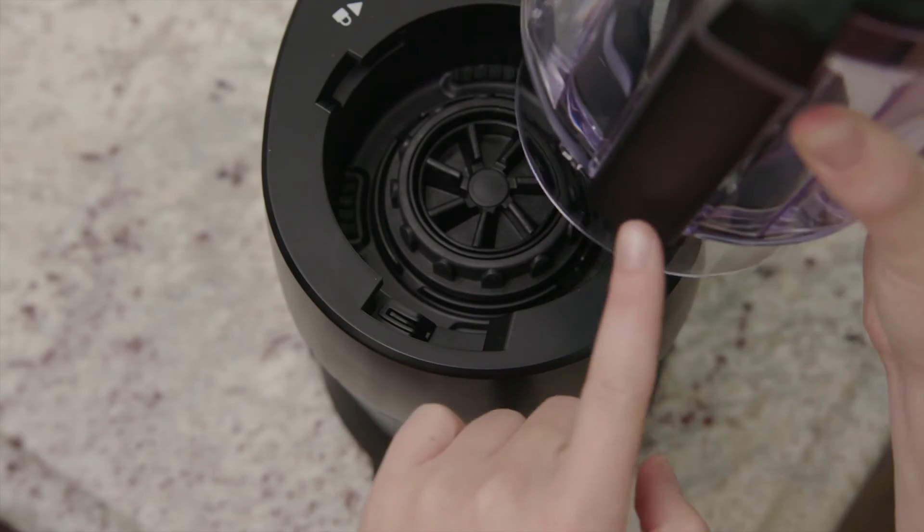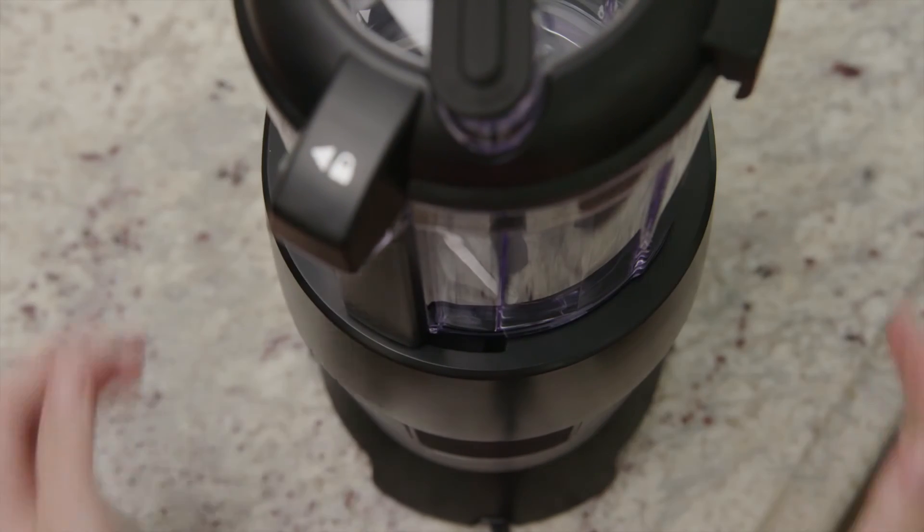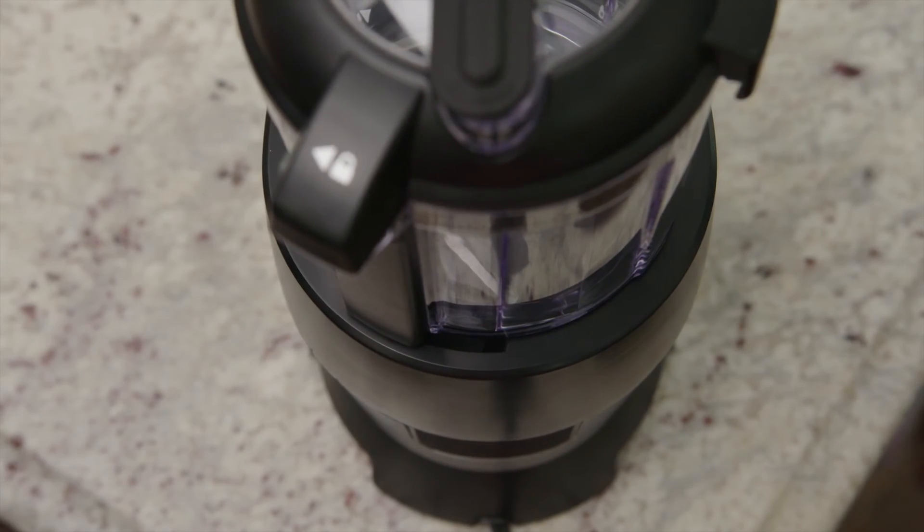Next, lower the assembled bowl into the motor base, making sure the spine is facing the back of the base. Turn clockwise to lock into place. And that's it!